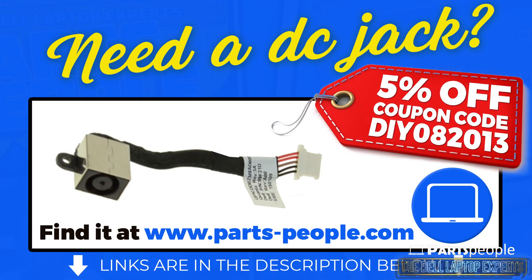You can buy this part right now at PartsPeople.com — just click the link in the description below. And don't forget to use our 5% off discount code when you check out.